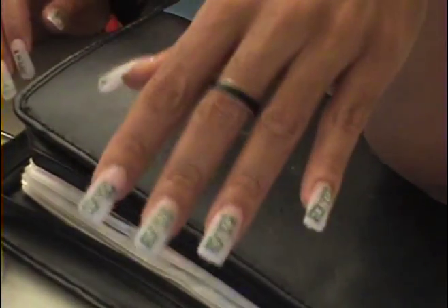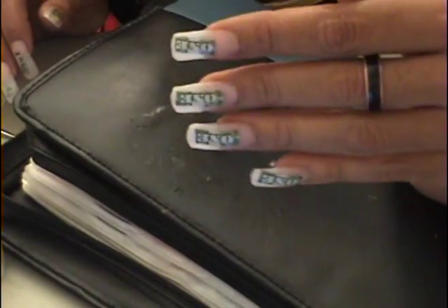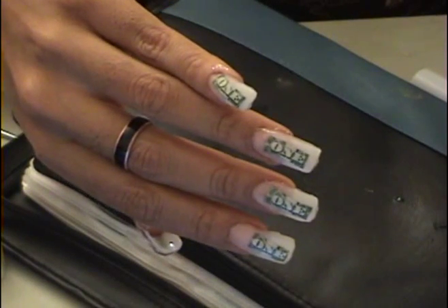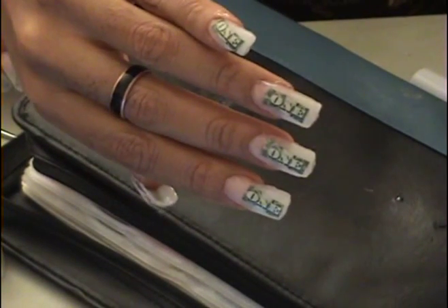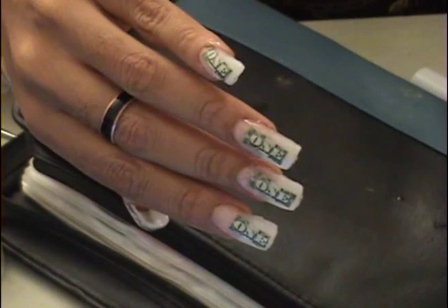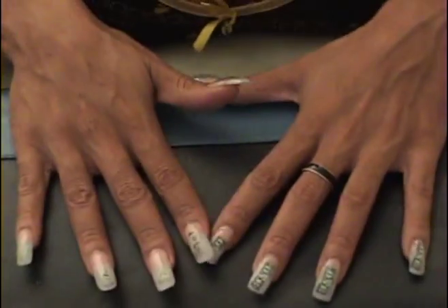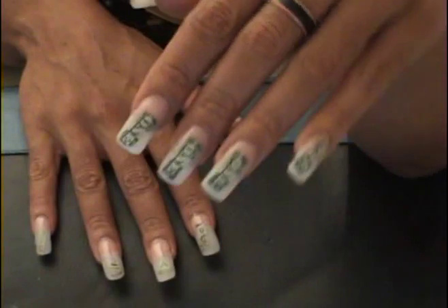As you can see, now I'm going to file them and you will see what they look like after that. This is what it looks like complete.